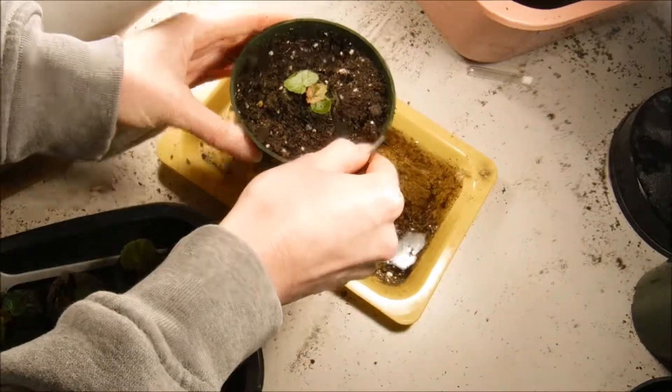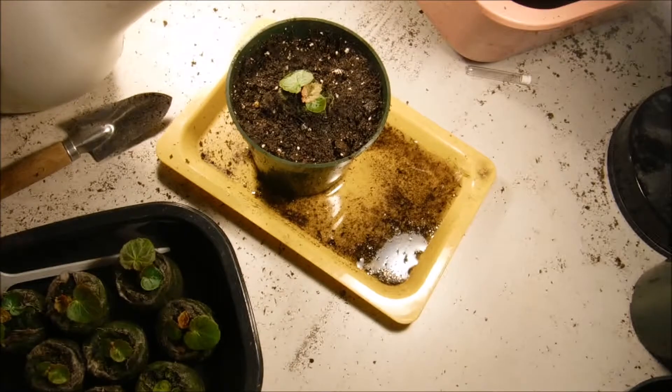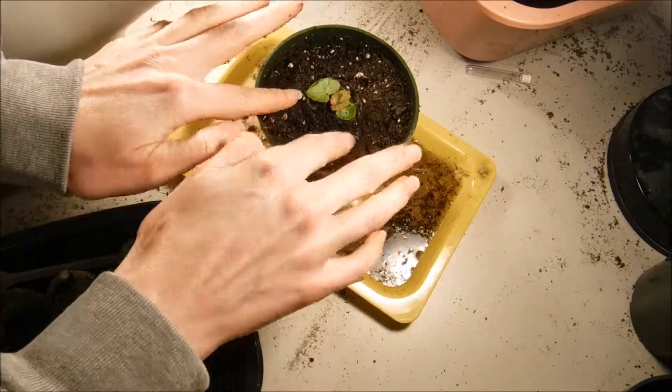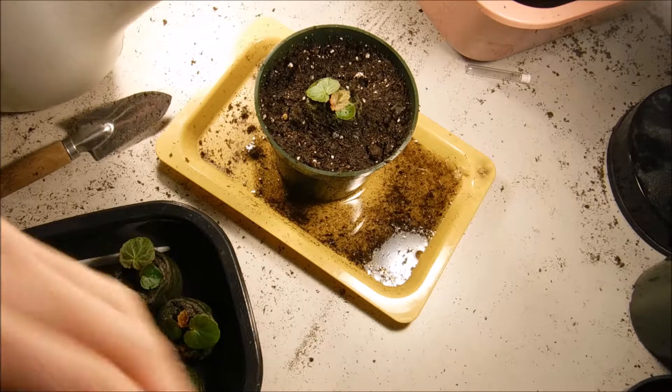That's how I transplant my begonia seedlings. When I finish with all the rest of these I'll come back with another video and show you what they look like. We are going to put them back under our lights when we're done, so we'll be back.